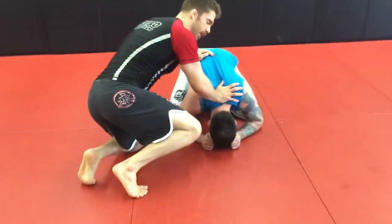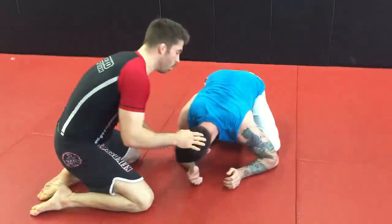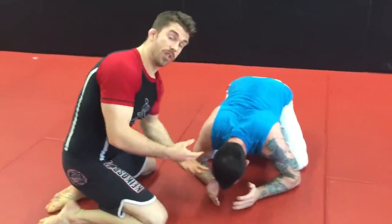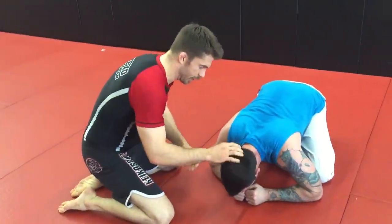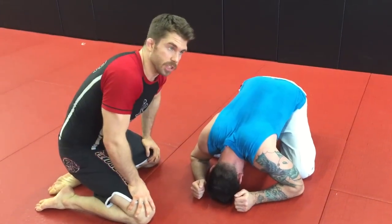A lot of times if we get to this almost like a front headlock position in wrestling, the guy is going to be way more conscious of his neck because he knows that his neck is open. So a lot of times the chin tucks in really tight and it can be tough sometimes to set up a guillotine there.